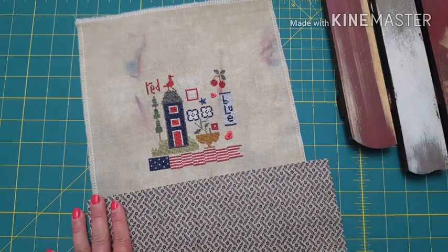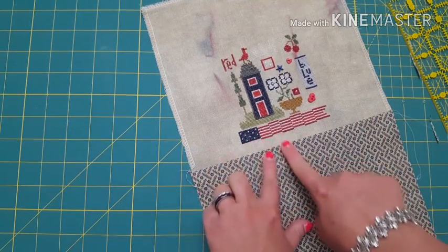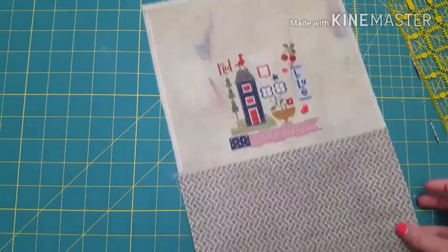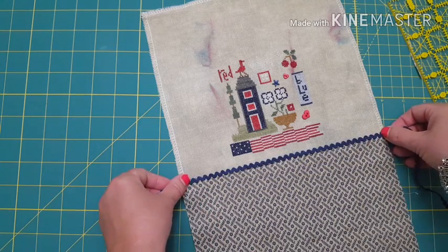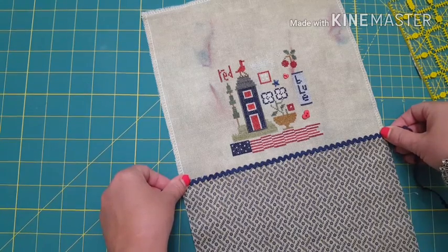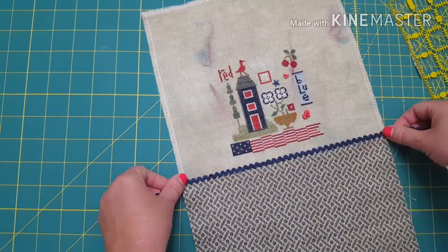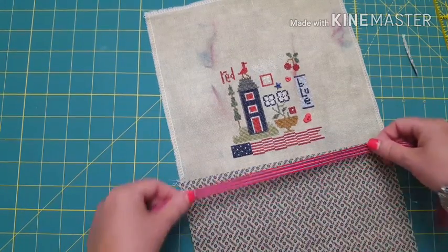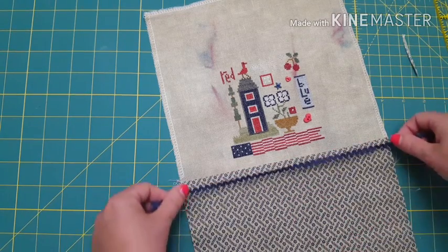I just sewed this piece on - I trimmed it up to the amount I wanted between the fabric and this new fabric here, and I just sewed it together and pressed it down. The next thing I'm going to do is add this tiny rick rack in the middle to bring it together. I played with many different ribbons and fibers - that's what I like to do in my design process. I had a ribbon and I put that there but it was too bright, it didn't match.